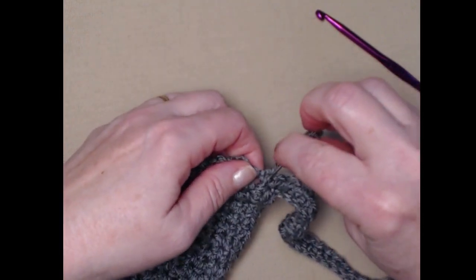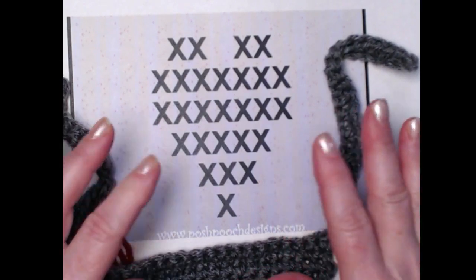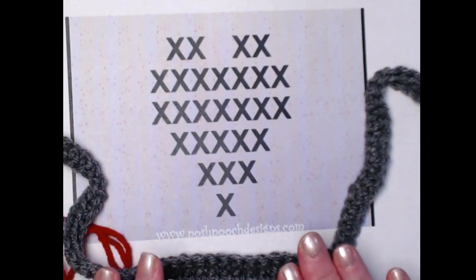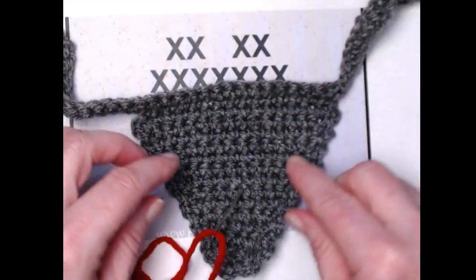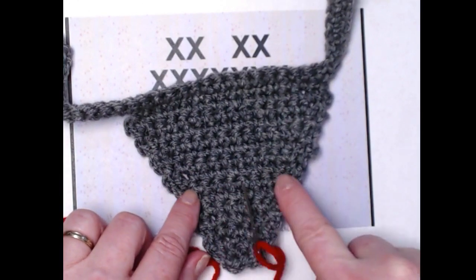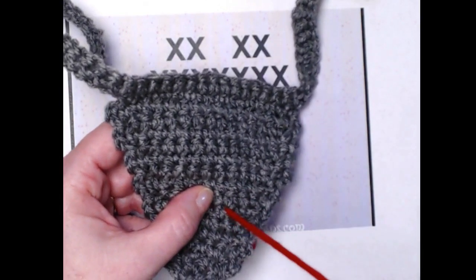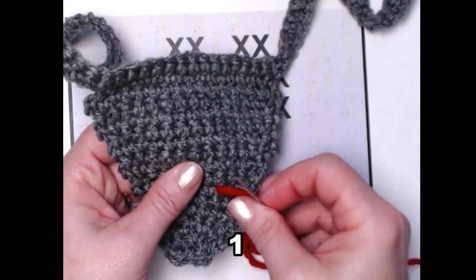Here's the cross stitch graph we're going to use. You'll notice I don't have numbers telling you where to put it, because if you make your bandana bigger you may want to move the heart up. We're going to make the first X at the center of row 7 — count 2, 4, 6 and here's our 7th row. Then go to the center: 1, 2, 3 — here's our center stitch. We're going to come up from the bottom and each single crochet represents one X.